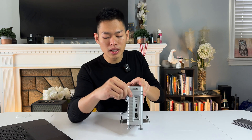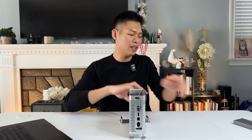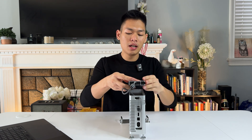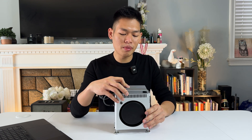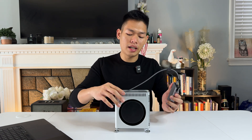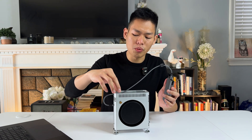You just put the cable through this hole and plug it right in, then connect to your external SSD. Unfortunately, my external SSD was too big to fit. So if you plan to do so, make sure you check all the metrics and measurements — I think around 2.2 inches for the width.